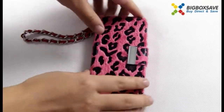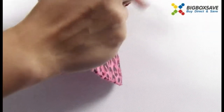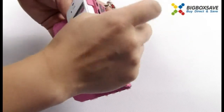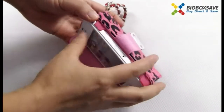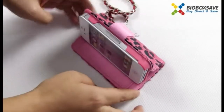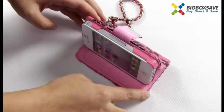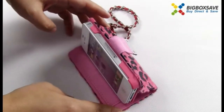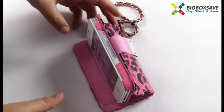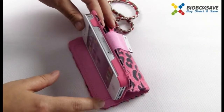Moreover, it comes with a stand that can hold your cell phone in a snapping position like this. It's convenient for watching movies and video chatting.